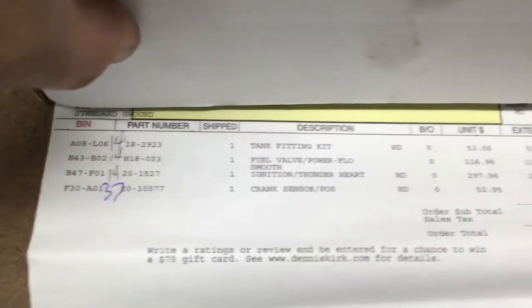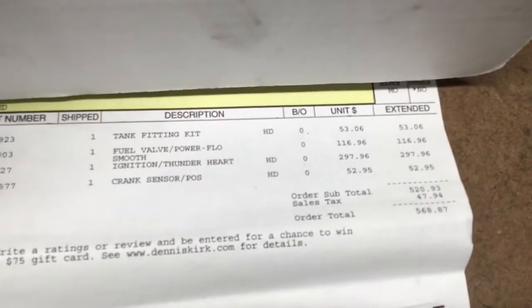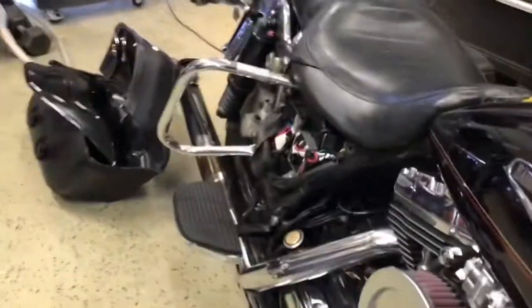Hopefully you can see that and get some part numbers off of it — that was my total cost for those components. The Mikuni carburetor kit came with everything I needed, and I believe that was $488 on Amazon.